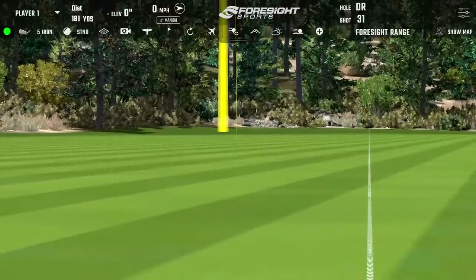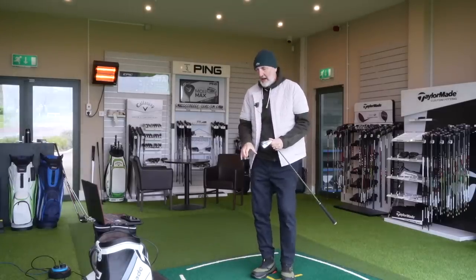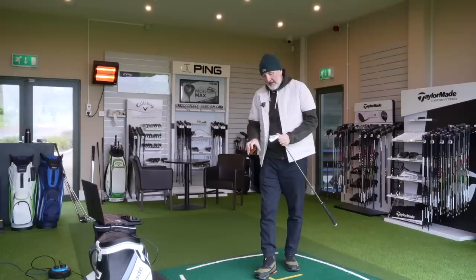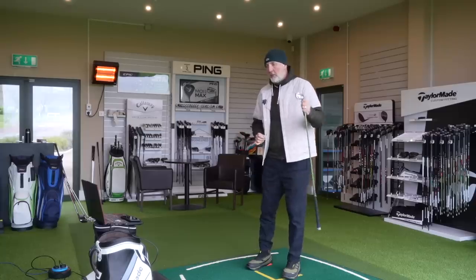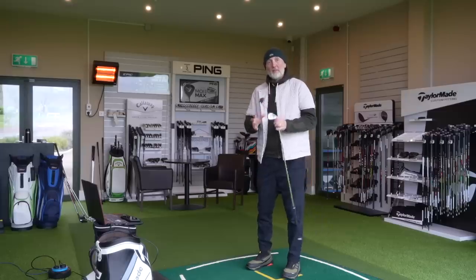It's coming down with some spin on it — a half-decent spin number — although I will talk about why I think that spin number is even low for me here, and that's to do with the sole unit, which I'll talk about very shortly. For the five iron, the numbers are good overall.